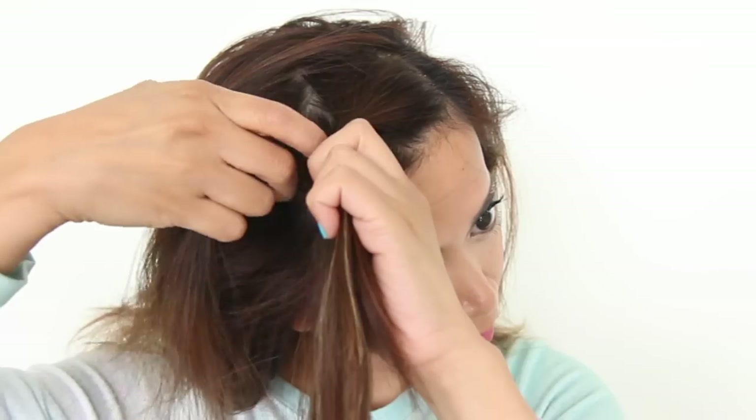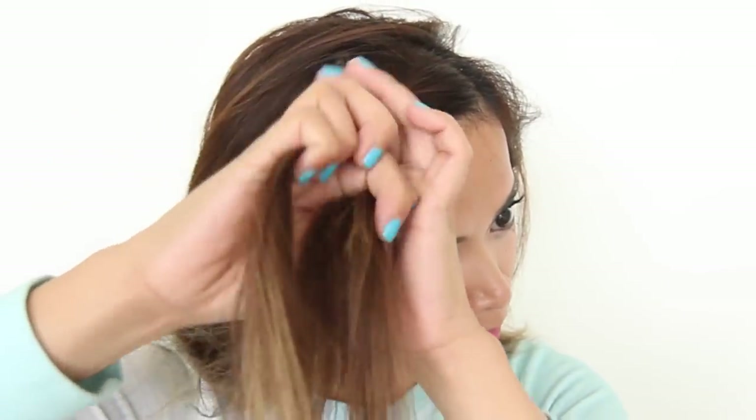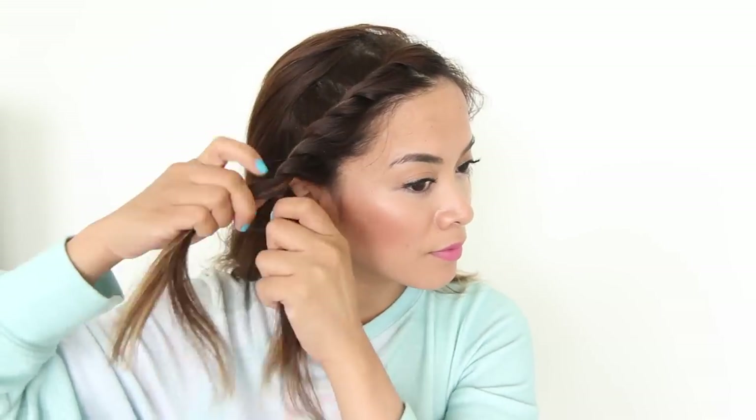So basically I'm twisting it, adding a section, and twisting it over the back. I continue to do that till I reach my ear, and after that, I simply twist them together and secure it with an elastic band.